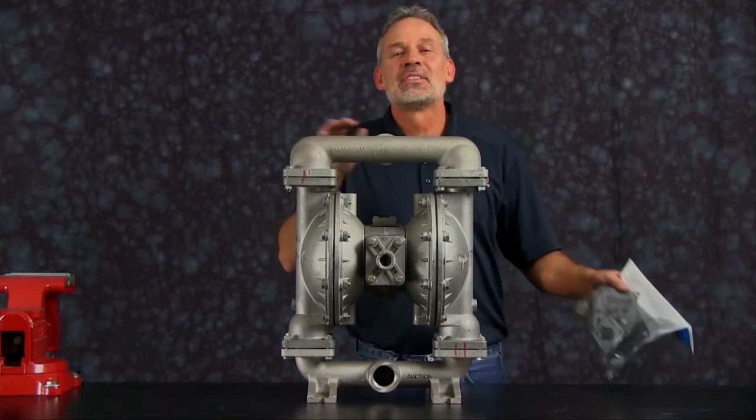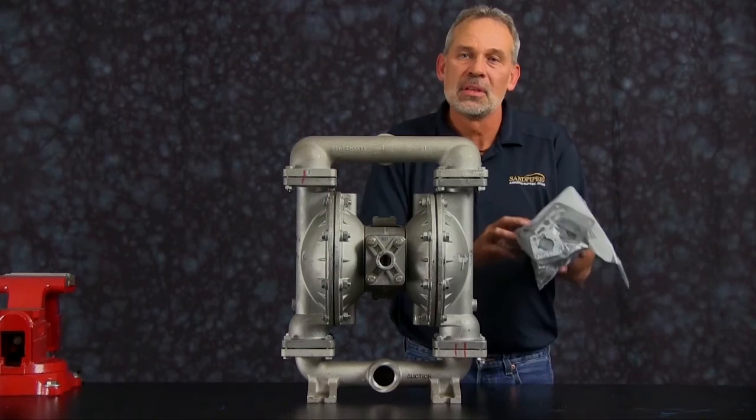Our air end kit installed today is going to include sleeve and spool, pilot valve, gaskets, O-rings, and some bushings. So let's get started.